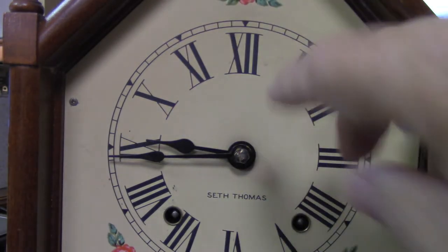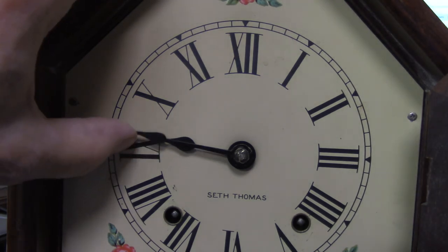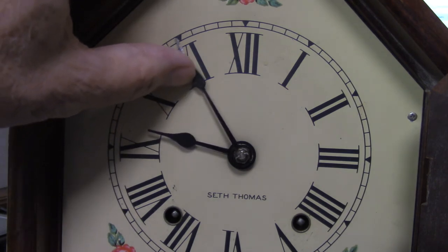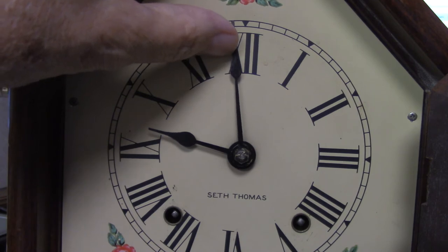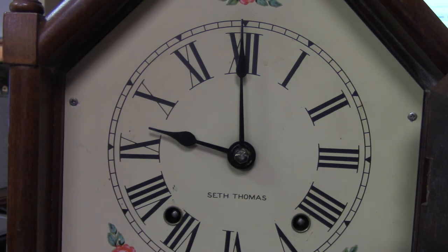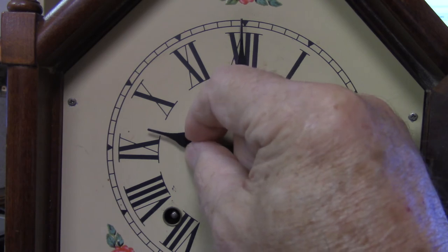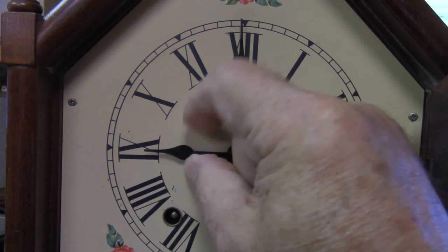If you do this, and because of this problem of the clock stopping like this, sometimes what will happen is when the clock gets to the hour, obviously now you can see that it's not displaying the correct time. So what you want to do is move this hand down to nine o'clock, and now it's displaying the correct time.